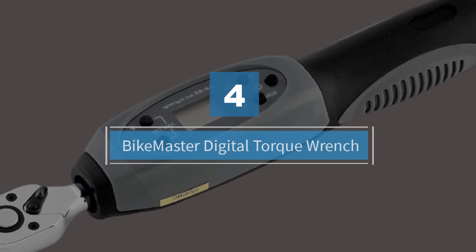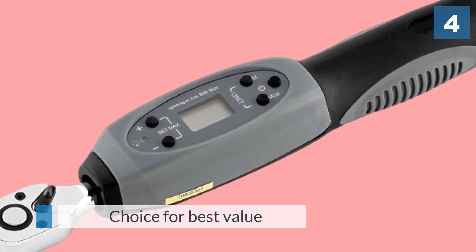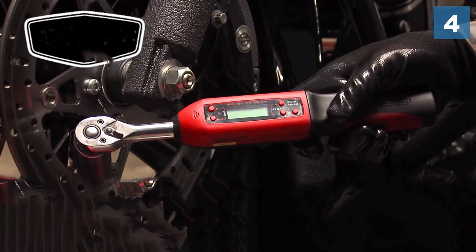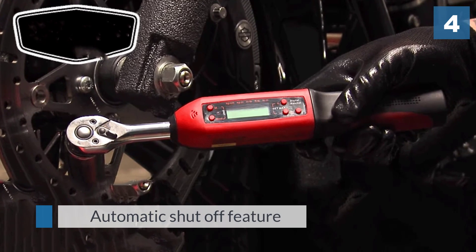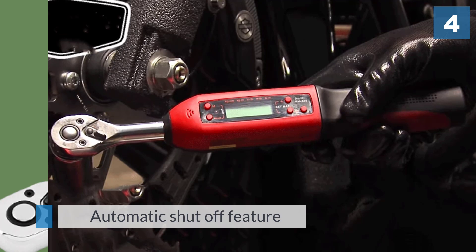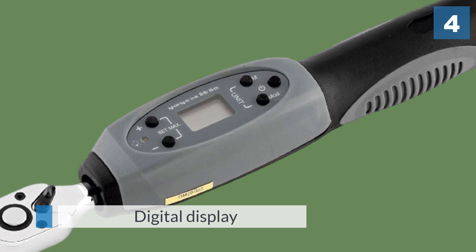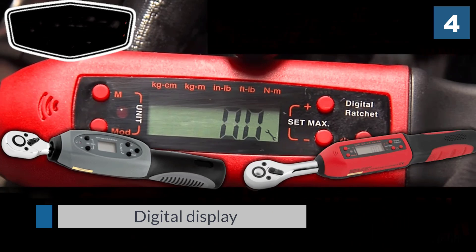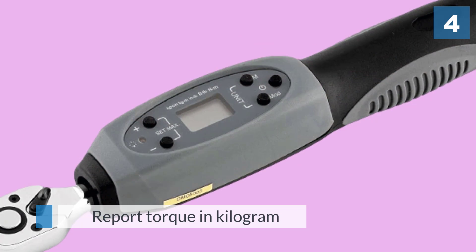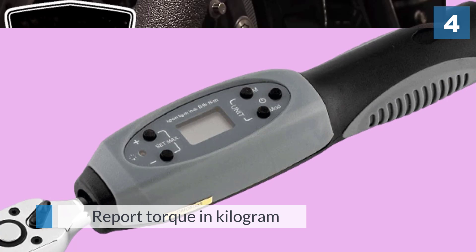Number four: the Bikemaster Digital Torque Wrench. The Bikemaster RJ40583 is our choice for best value. It has the best display of any digital torque wrench on our list and features the capability to store the last 50 torque values you entered. The digital display also has an automatic shutoff feature, which means it will turn off and save your battery when it detects it's not currently being used, saving you money in the long run.